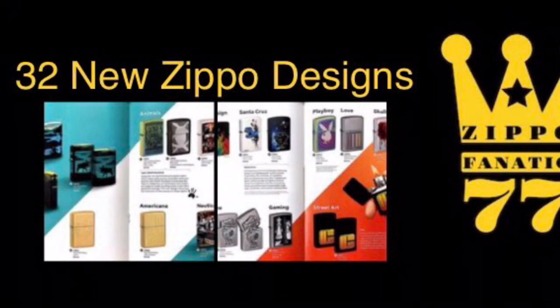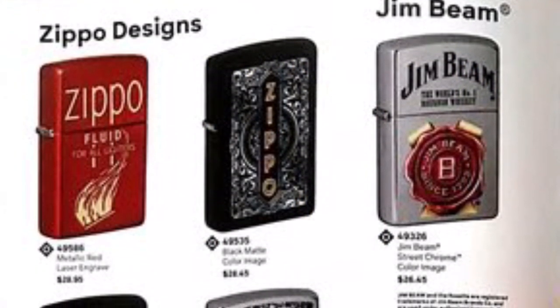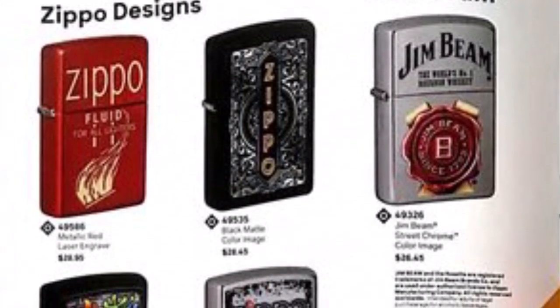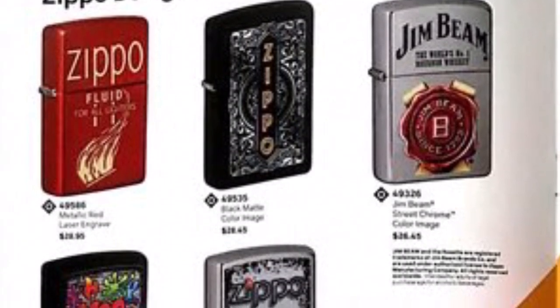Alright, 32 new Zippo designs coming this summer. We're going to go over everyone and see how we like them. Starting on the left, we see the red metallic with the Zippo emblem — pretty nice. Then we've got a black mat with the Zippo emblem and a street chrome Jim Beam, also pretty nice.